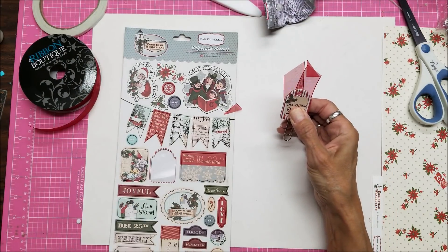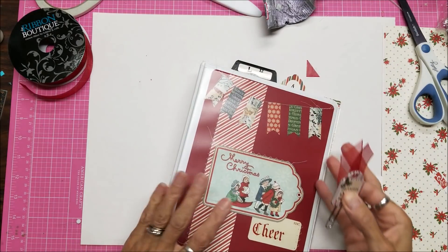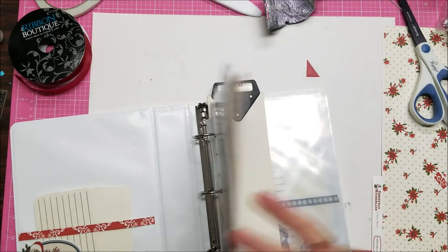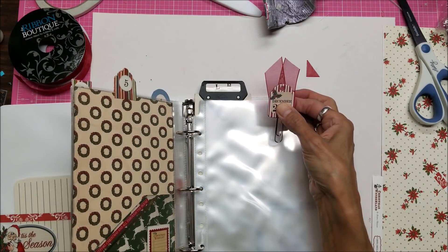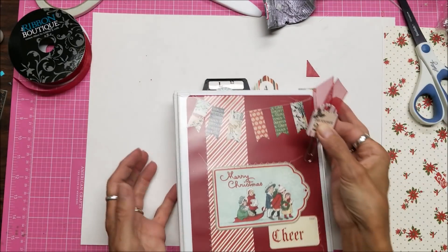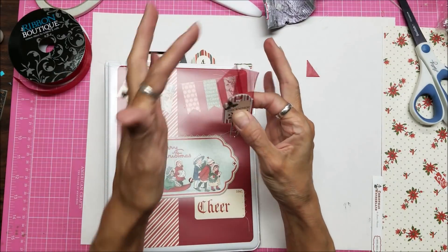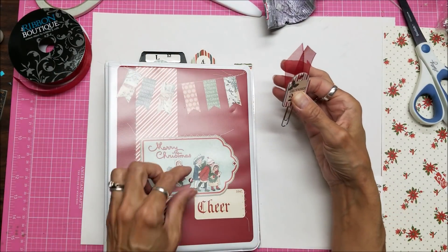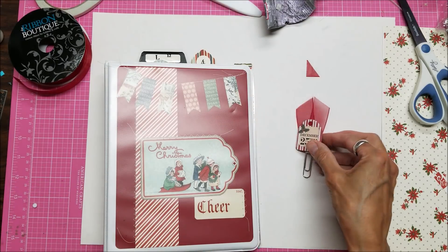I'm just going to hold that for a minute, and then that will go into my notebook. When it gets time — when I get to the December 25th page — it will be in there sticking out of the top, so that would be a really cute embellishment toward the top as well. I love having the ribbon sticking out. I have a lot of links to give you down below, so make sure you open the video description box to get all that information. Thank you for watching.